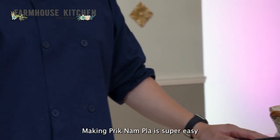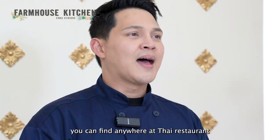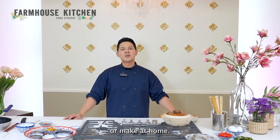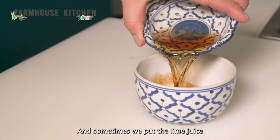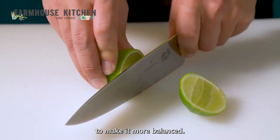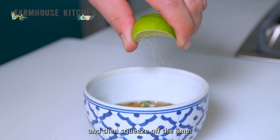Making prig nam pha is super easy and simple. It's used as a Thai condiment — you can find it at any Thai restaurant or make it at home. The main ingredients are chili and fish sauce, and sometimes we add lime juice to make it more balanced. I'm going to start putting chili in and then squeeze the lime.